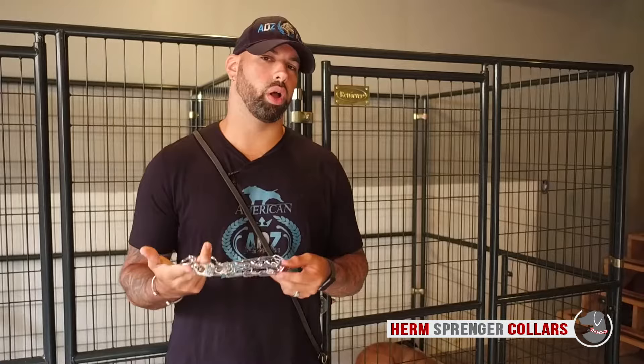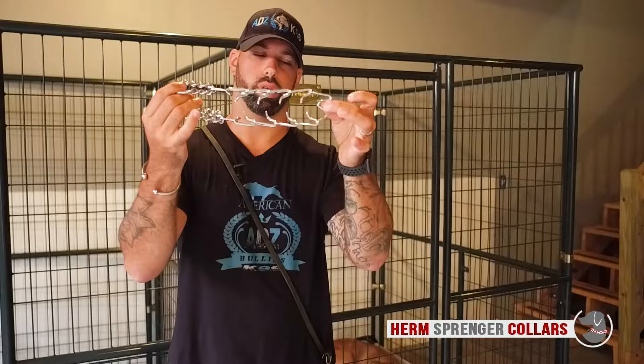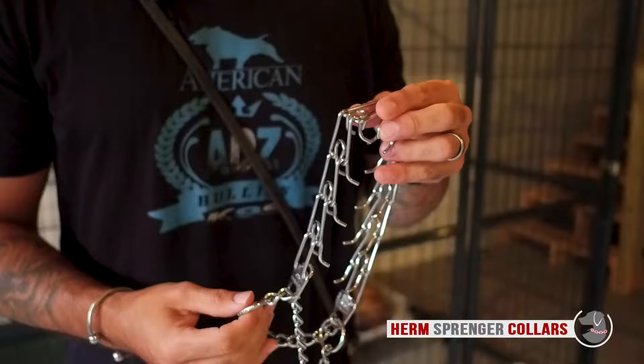So how does a prong collar work? It is designed as a natural form of correction, like the mom's bite. It is meant to pinch pressure points and not a muscle or a nerve ending out of the dog.